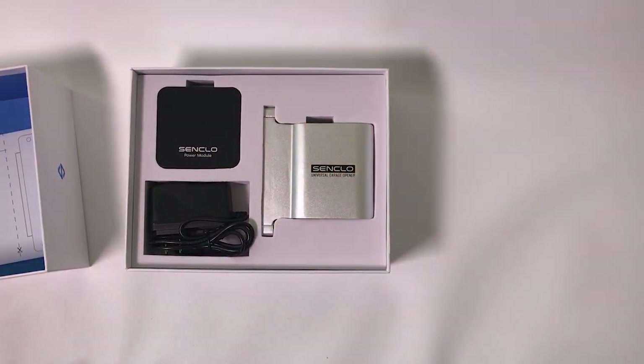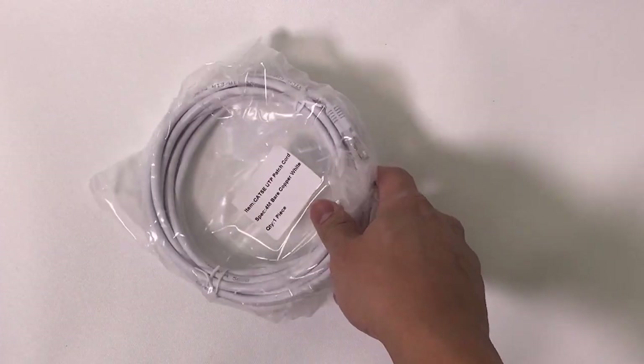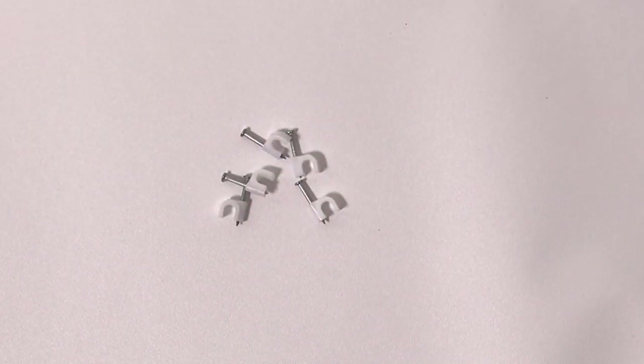Check to make sure your box contains these items. It should have a power module, a power supply, an Ethernet cable, a terminal with a wire attached, spare wires, screws, wire clips, and double-sided tape.